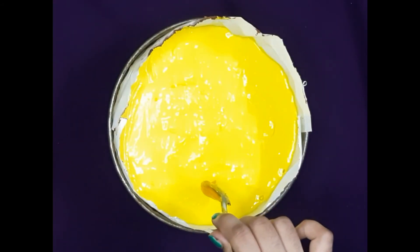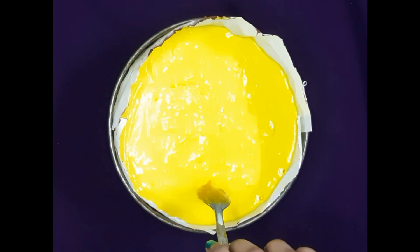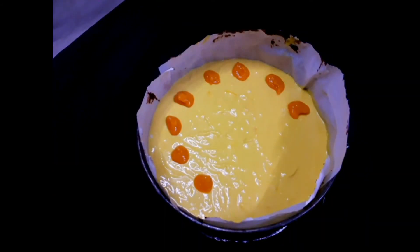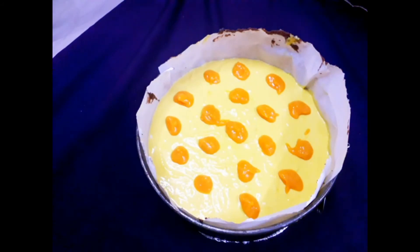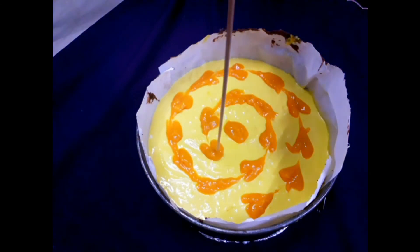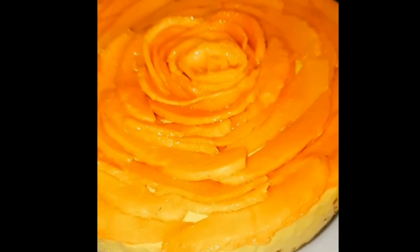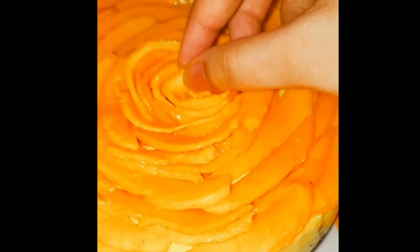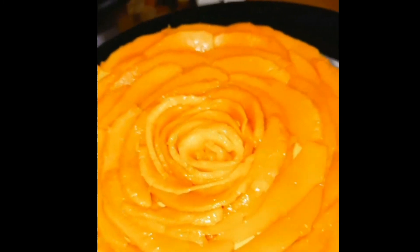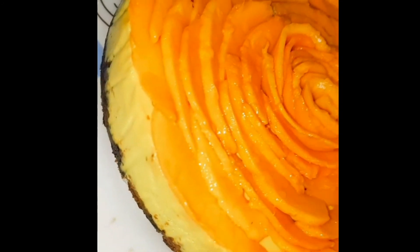Decorate it with mango pulp and make swirls with a stick. Bake this at 180 degrees Celsius for 40 minutes and your cheesecake is ready. You can even decorate it with sliced mangoes and make a beautiful big rose on top. If you enjoyed, please like and subscribe to my channel. Bye!